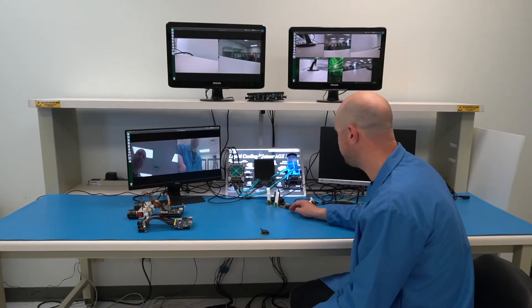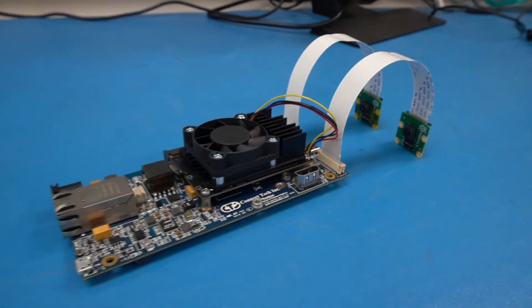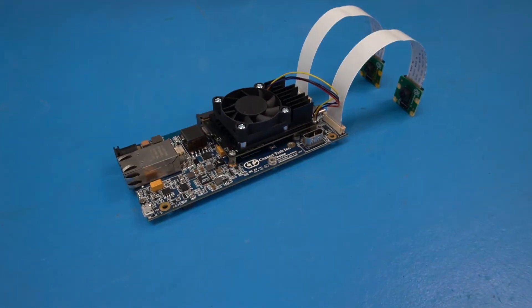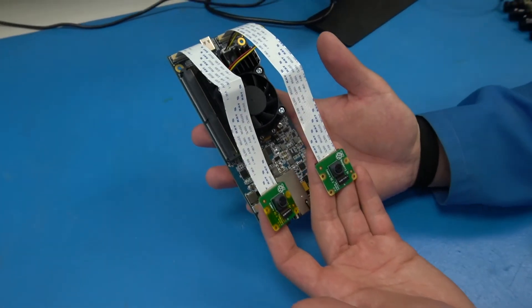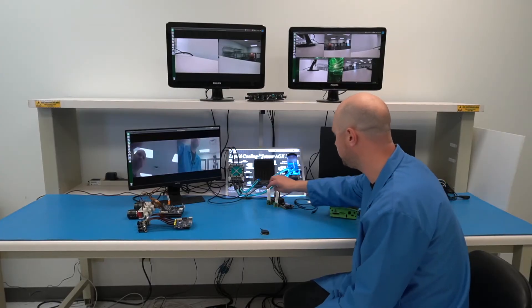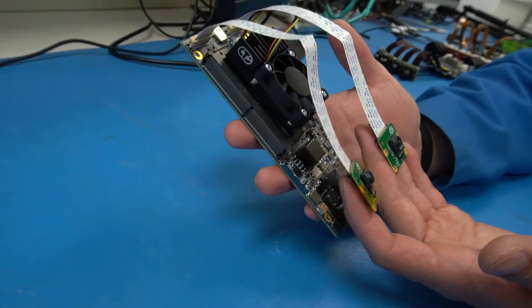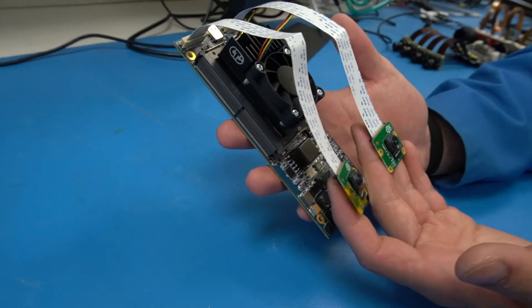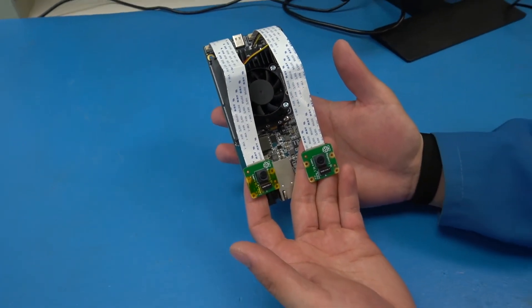The other product we're going to showcase here is our Photon Carrier. This one accepts the Jetson Nano, the TX2-NX, as well as the NX processing module, and can connect up to two MIPI CSI cameras. You can see this is a live demo running with these cameras with the 15-pin flat flex cable, which is compatible loosely with the Raspberry Pi camera interface and is what's present on all the dev kits.